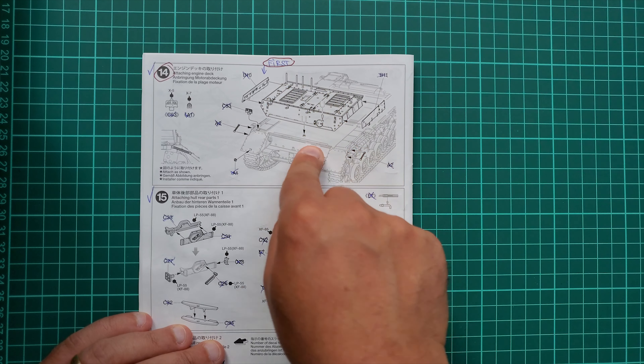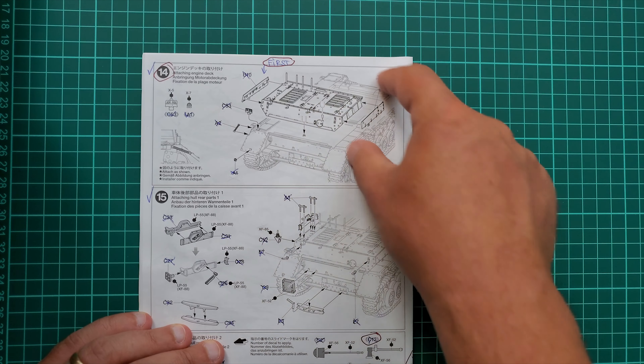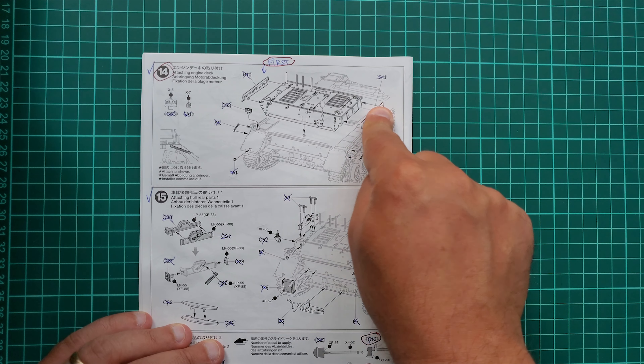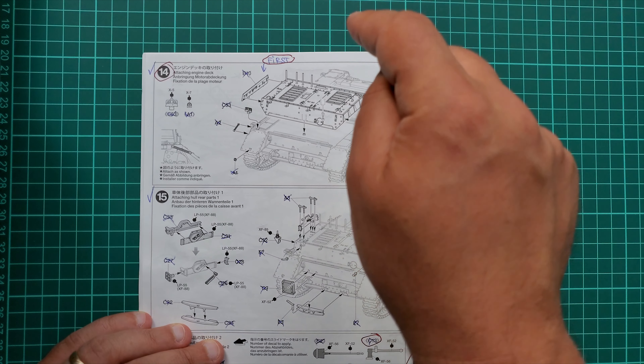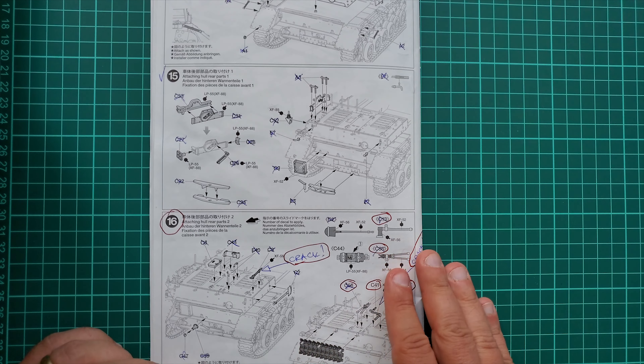Step 14: those should be installed first. Those are fenders — actually it's one big part. Not the rear end to the fender and then B11 and B10, but first B10, B11, and then to the fenders.